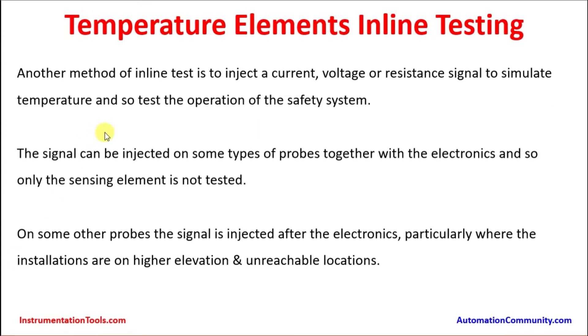Another method of inline testing for temperature elements is to inject a current, voltage, or resistance signal to simulate temperature and test the operation of the safety system. The signal can be injected on some types of probes together with the electronics, so only the sensing element is not tested. Practically in many cases the sensing element may be inserted inside the process piping or furnace and is difficult to remove, so an identical thermocouple or PT100 element can be used as a testing element and connected to the same transmitter head up to the control room and tested.